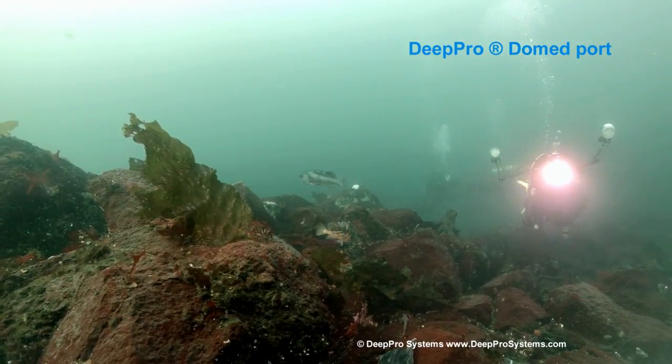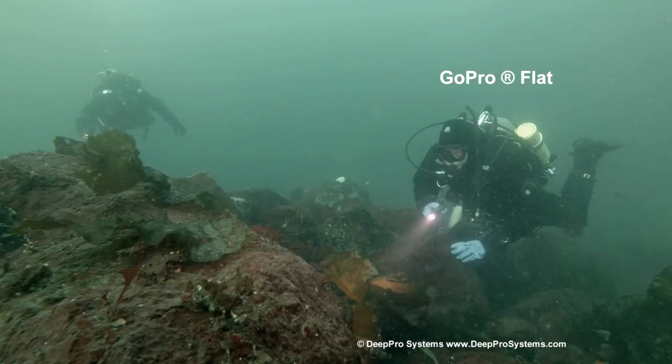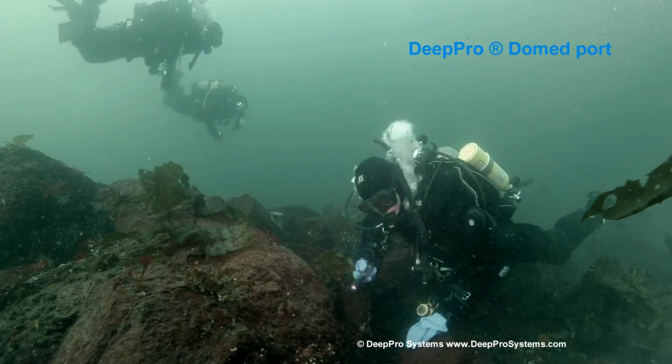But you can really see here the difference in the angle of coverage on these next few shots as we swim in front of the rocks. You can take note of the kelp on the rocks, or also the divers in the background, and get a feel for the difference.